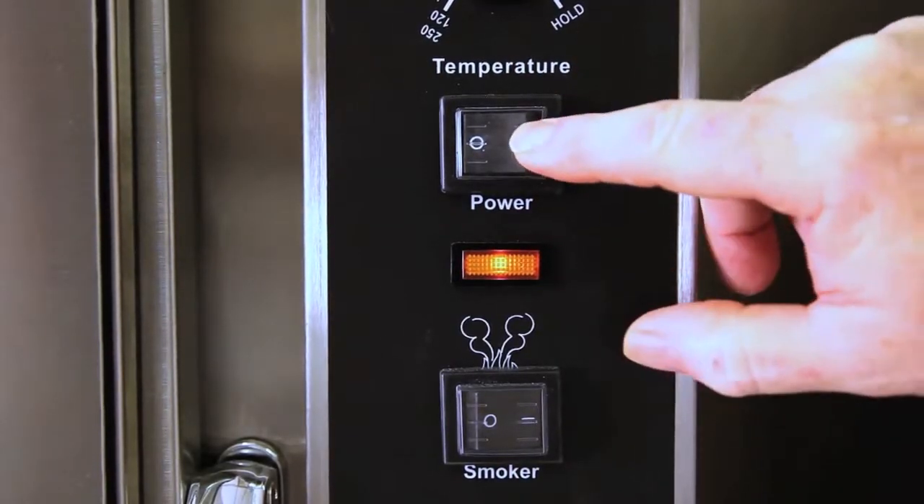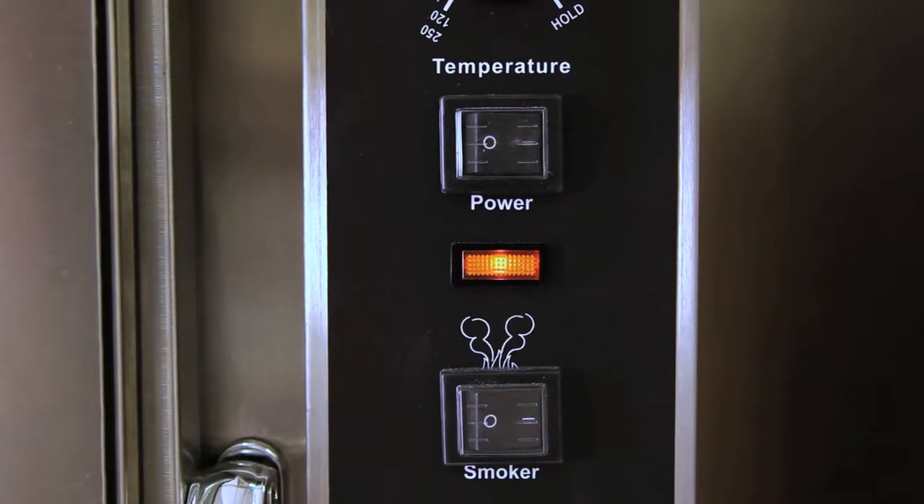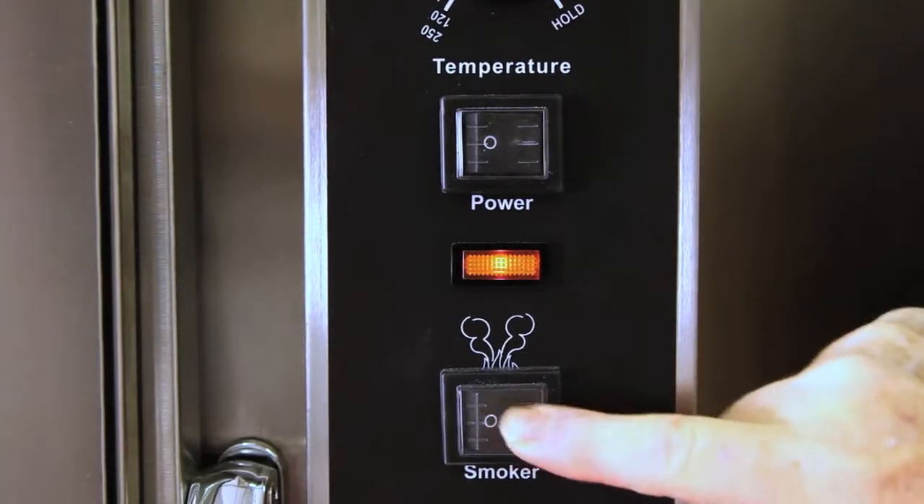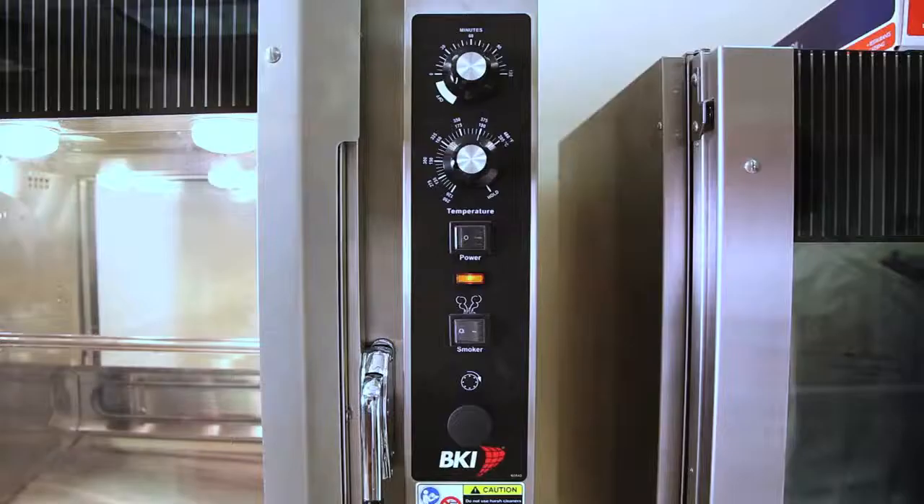This is the power button — on. And also for those units supplied with the smoke option, this is the smoke button on and off.